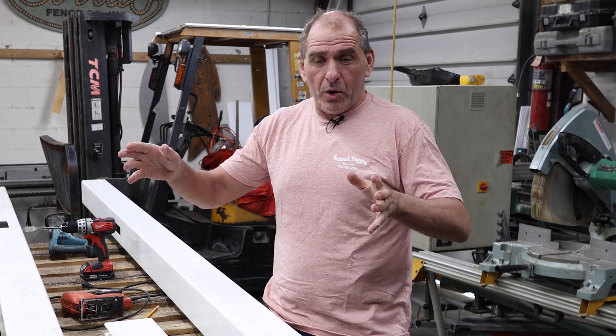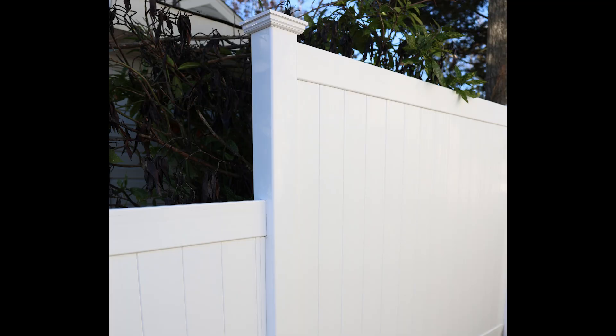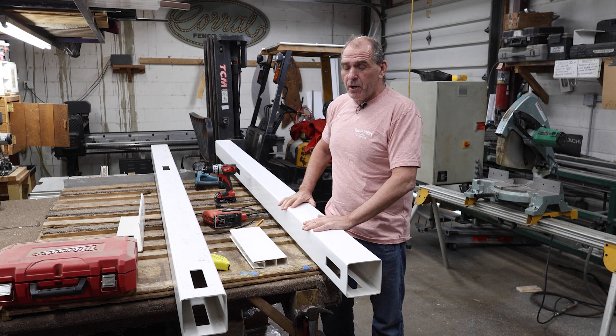Another reason you might put holes into a post is if you're changing the elevation of your fence and you have an end post and you have to drop the holes down and do a step down. So there's a lot of different reasons to put holes into a post on the job site.